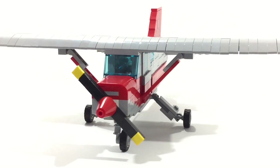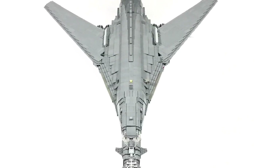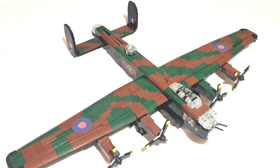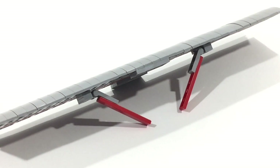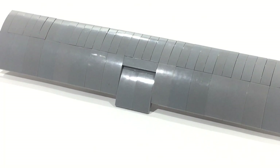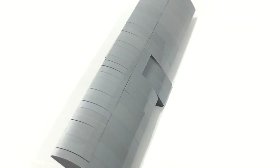In this video, I'm going to be doing a full tutorial on how to build this little bush plane. So let's get right into it.